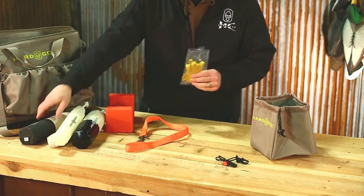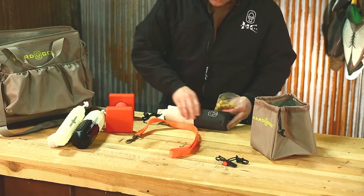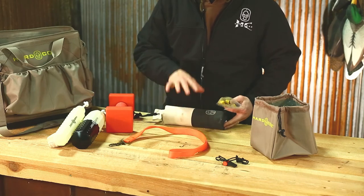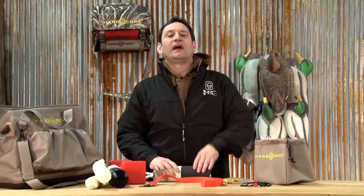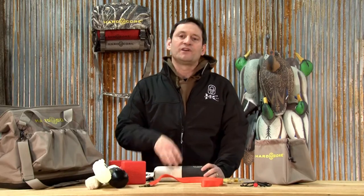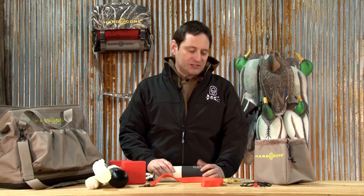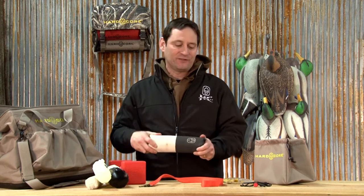We even thought about the rubber bands to put around your canvas dummy so you can put the wings — whether it's a pheasant wing, duck wing, or goose wing — on your bumper, wrap it with the rubber bands, and when you're tossing your dummies, your dog gets accustomed to having feathers in his mouth. If you've ever seen a pup be introduced to birds for the first time, he's coming back like he's got peanut butter stuck on the top of his mouth. You don't want to introduce him to that on his first hunt — let's introduce him to that before we get to the first hunt.